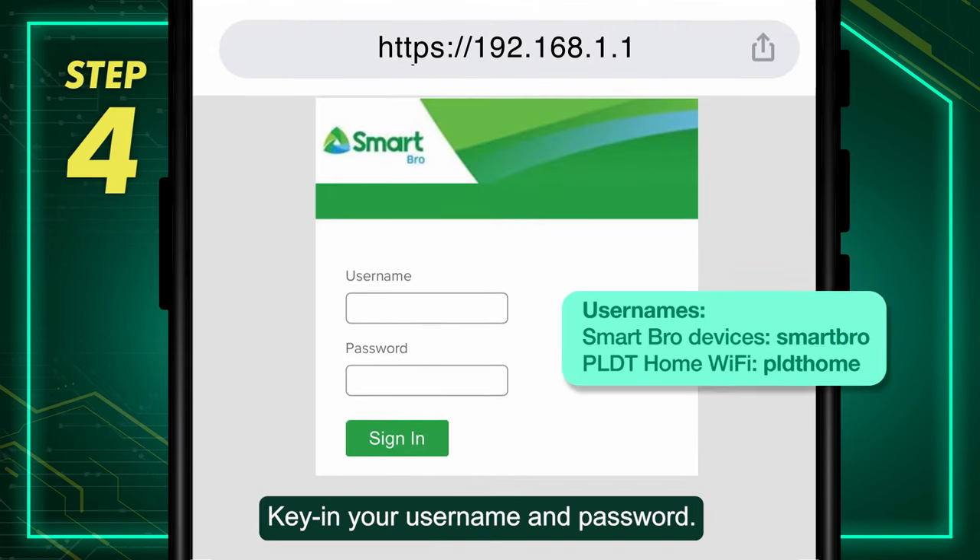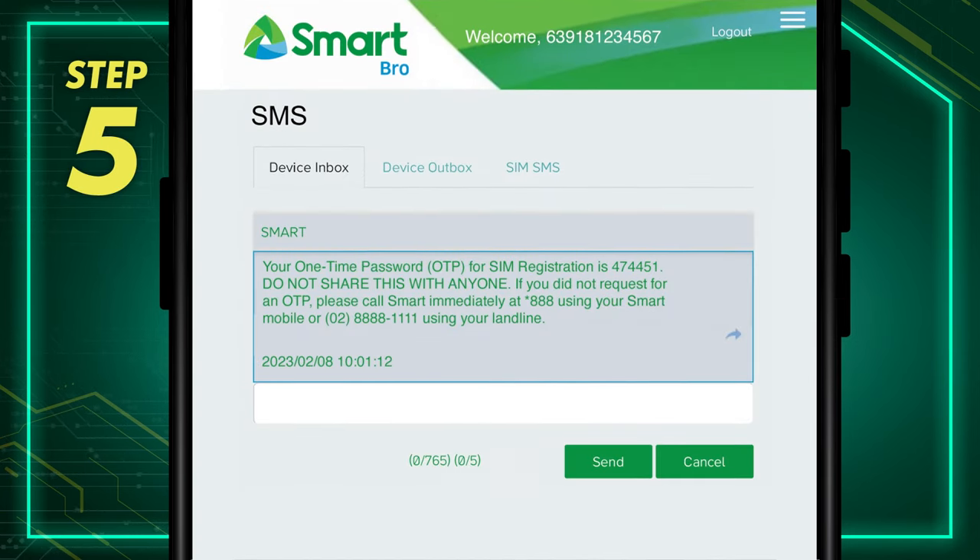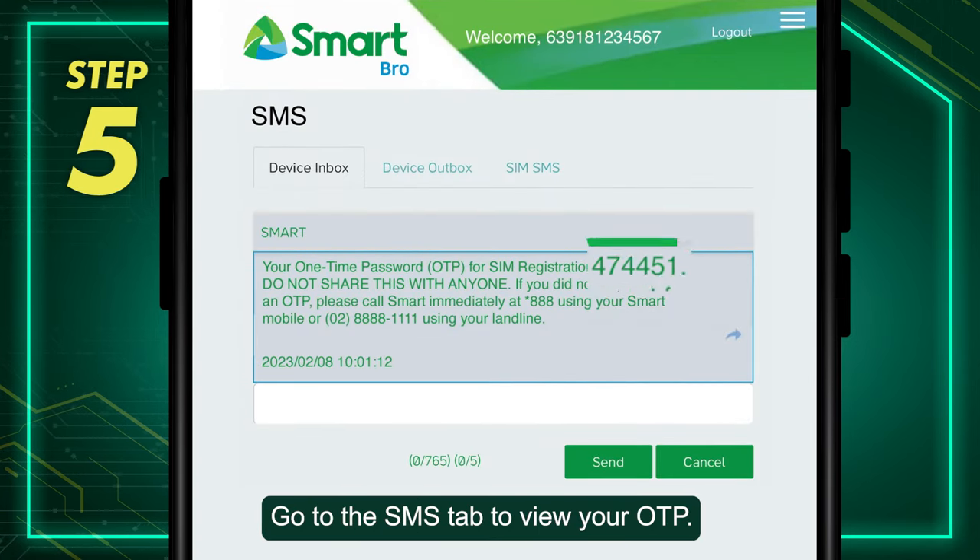Step 4: Key in your username and password. Step 5: Go to the SMS tab to view your OTP.